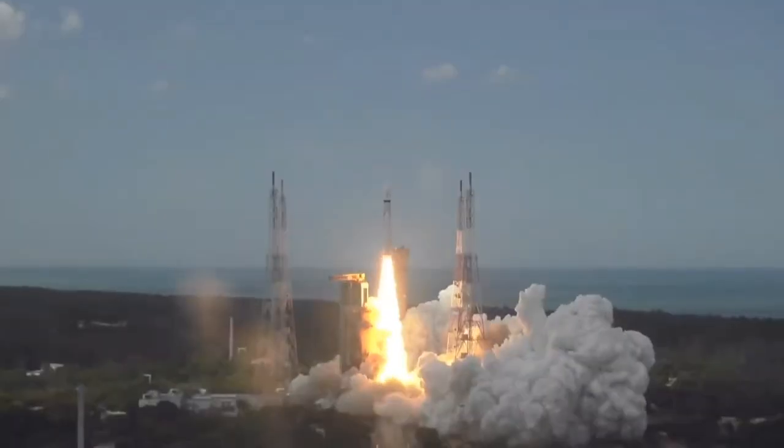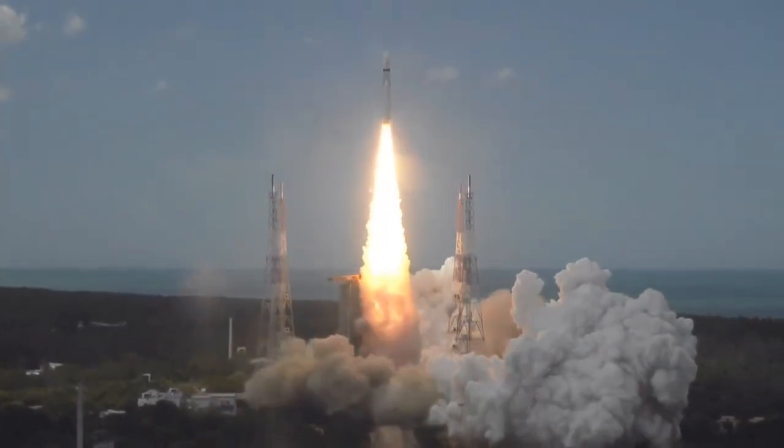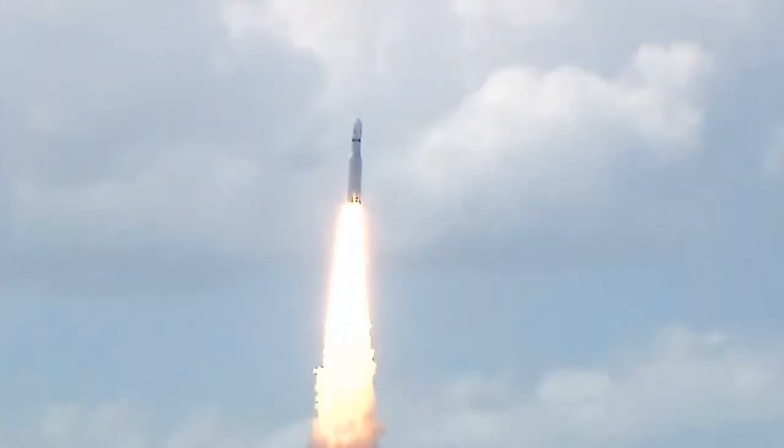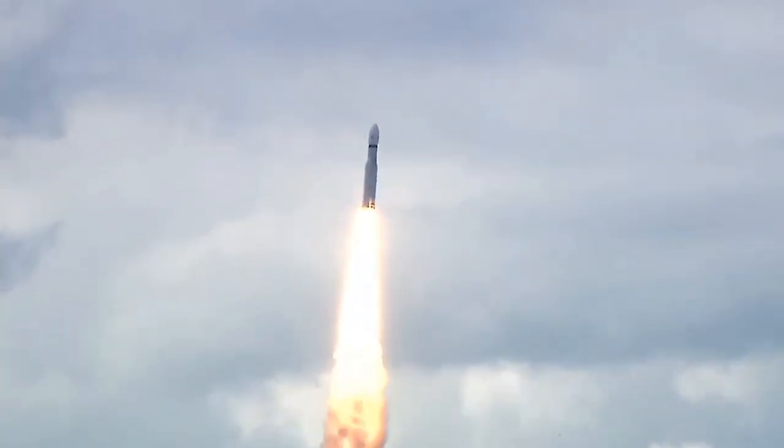Plus five seconds. Liftoff — normal pivot tracking, laser. Here we have a majestic liftoff of LVM3 M4 rocket, carrying India's prestigious Chandrayaan-3 spacecraft.